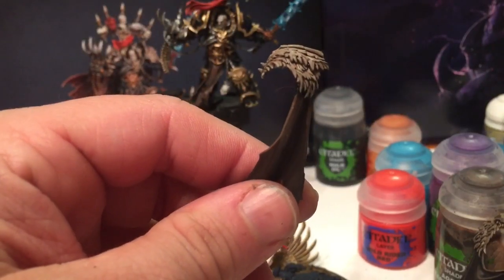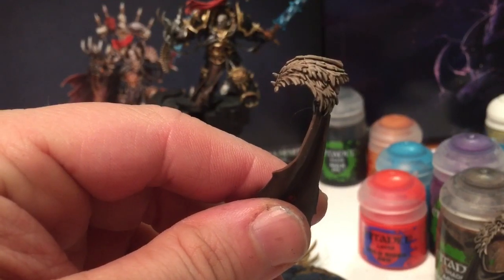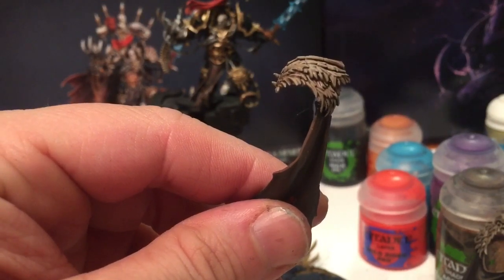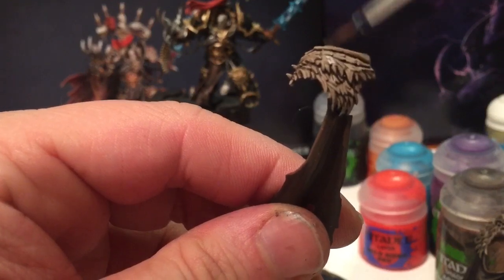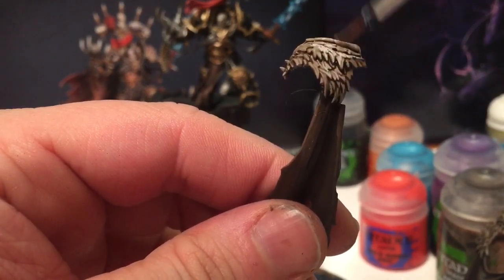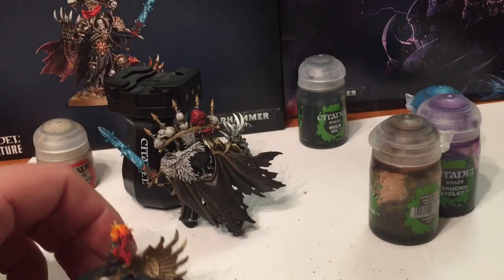Finally, we're going to take a little bit of Pallid Wych Flesh and dry brush that over the fur coat. The cloak is now mounted onto Abaddon - we're just about finished our model.